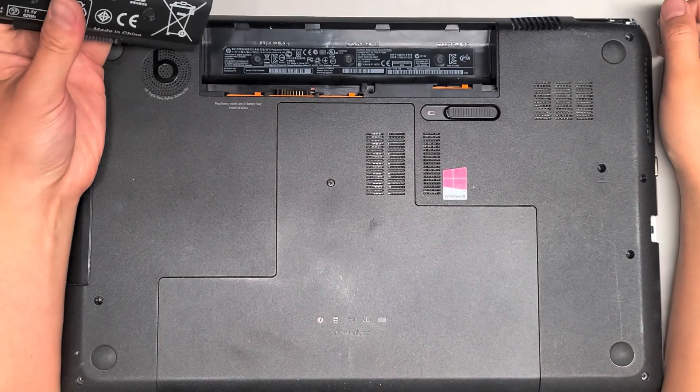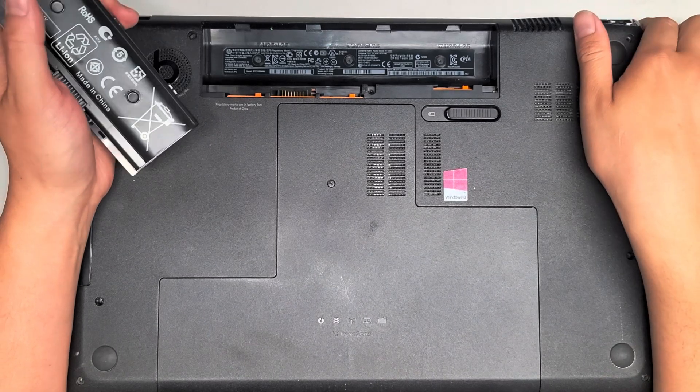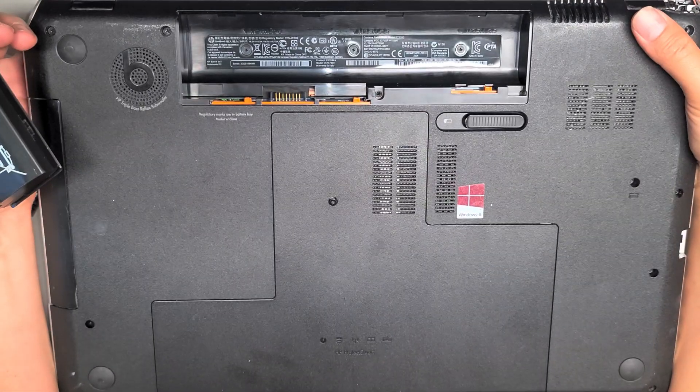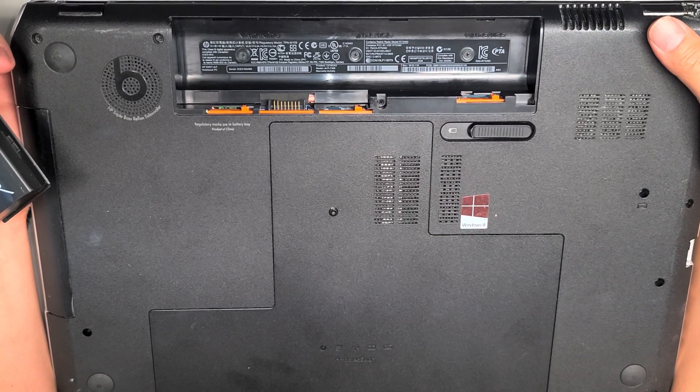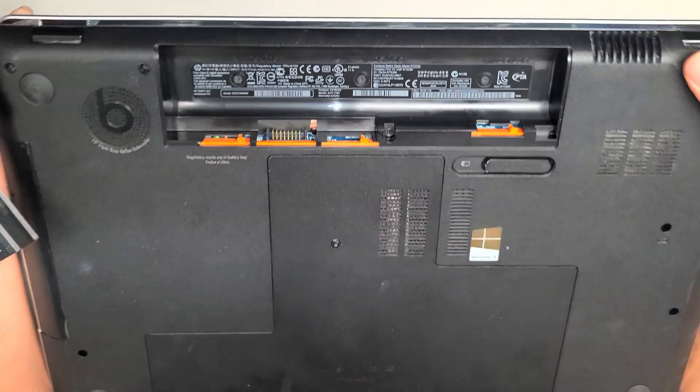I'm going to show how to open up and upgrade or replace the hard drive and RAM as well as the battery on this HP Envy DV7. This is a DV7T-7300.